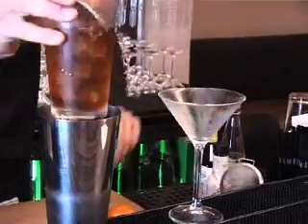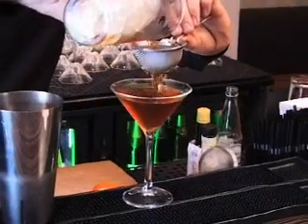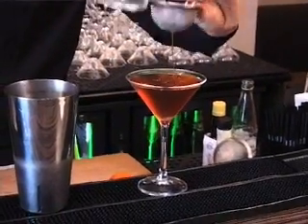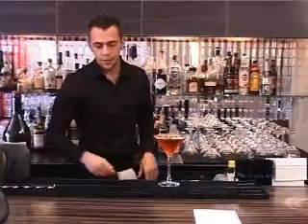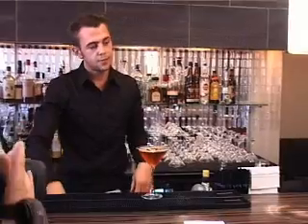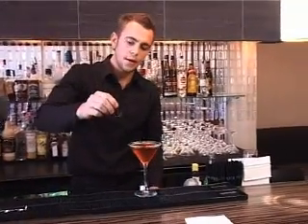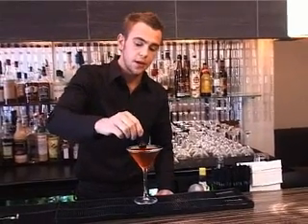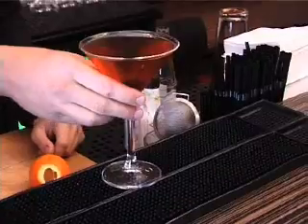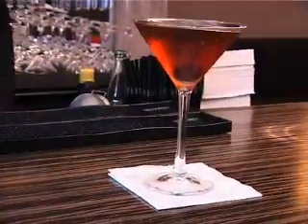I'm going to give it a little stir, then strain it so I don't get any ice cubes in the glass. The garnish has always been a maraschino cherry — we marinate our own real cherries in maraschino liqueur, so it's another flavour added; it's going to be sweet, a nice surprise when the drinker enjoys their drink. And that's the Manhattan.